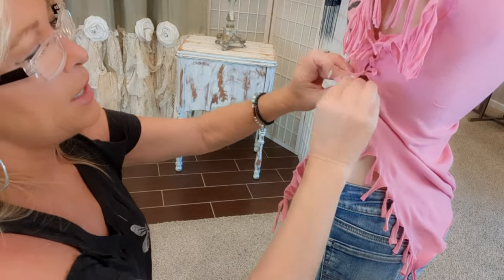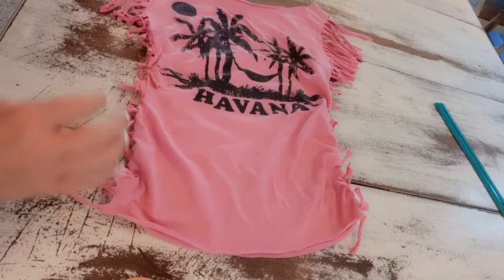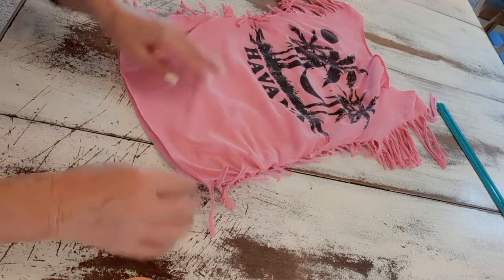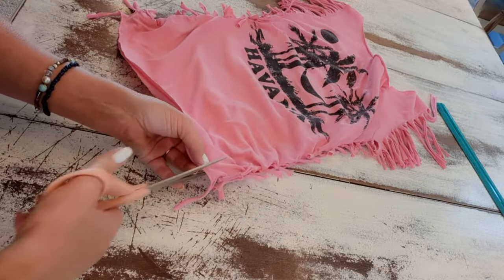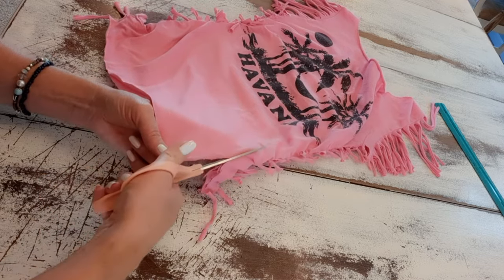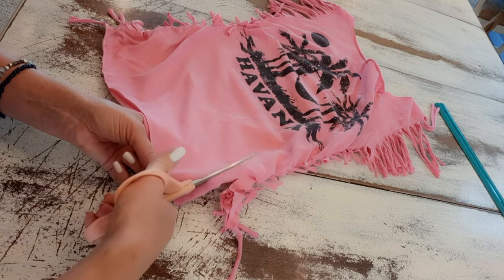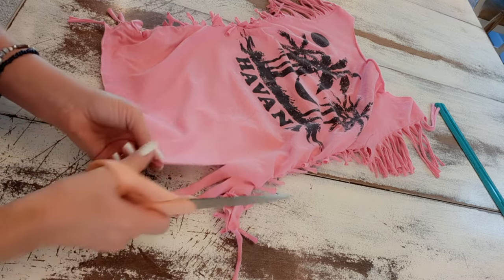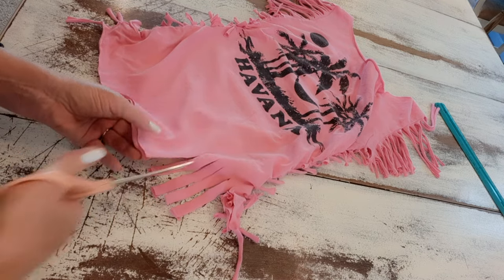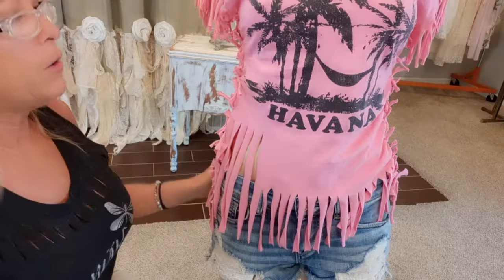I'm tying these in a double knot. The last thing I'm going to do is make fringe on the bottom as well. I'll line that up nicely and make long cuts — mine are about four inches long and about a quarter inch apart. You can make them as long as you want, even all the way up to the graphic for more belly showing. Then I'll stretch and pull those out like all the other fringies.